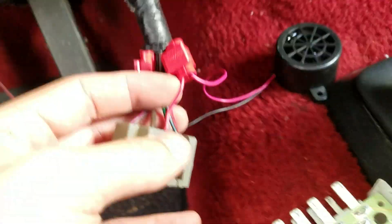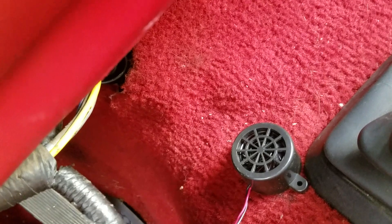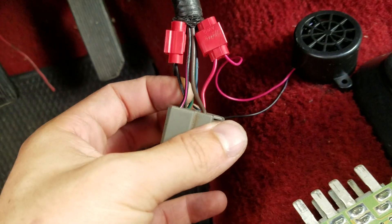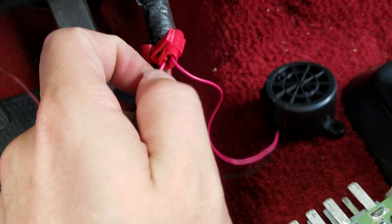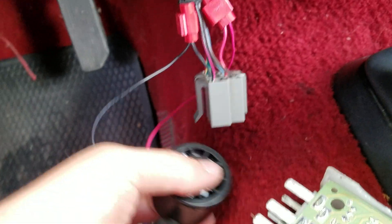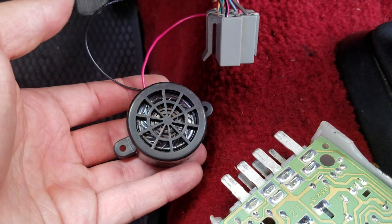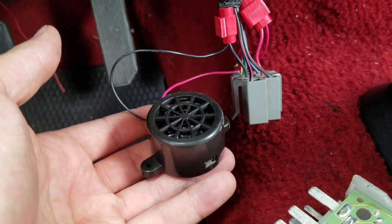It's super easy — just vampire clips onto the positive and then the black wire, so it's just ground and hot. This is only hot whenever the doors open, so it works easy.